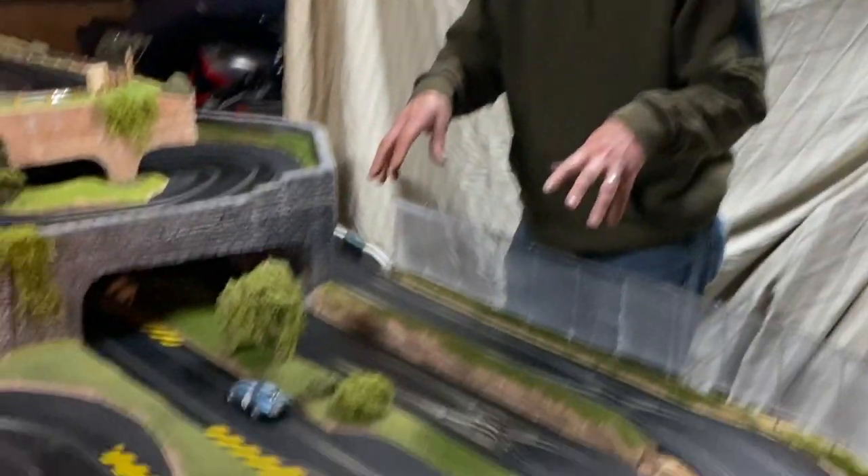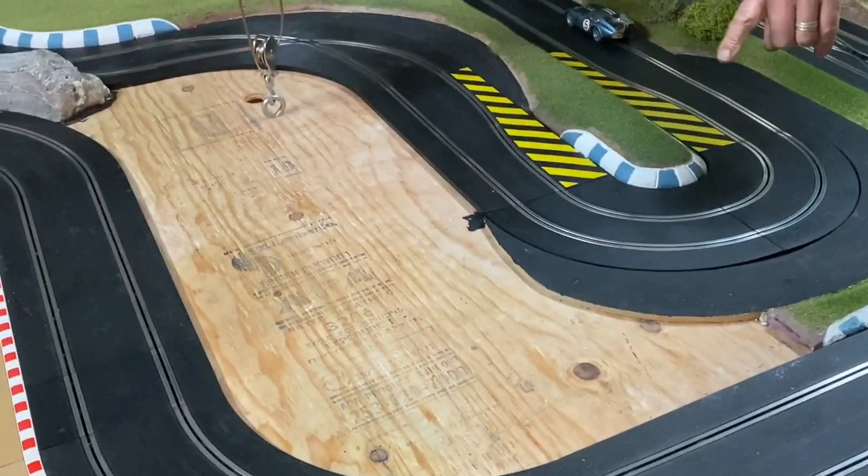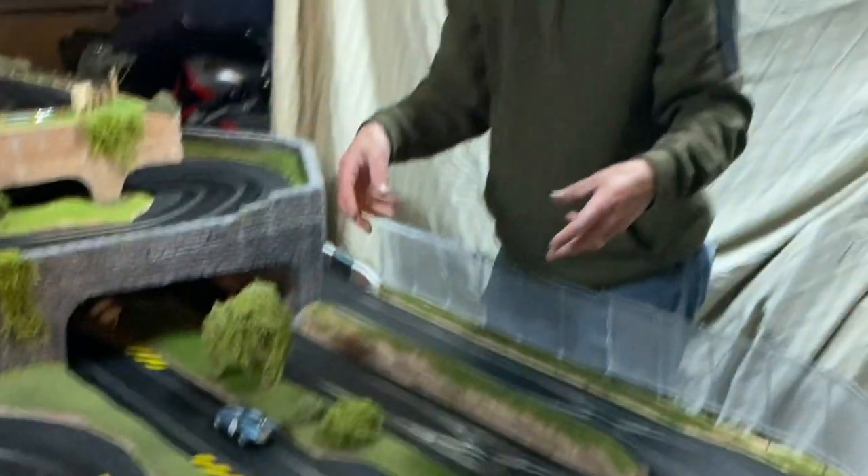Hi, I'm Boone. This is Boone's Slot Car Garage, and tonight we're going to go ahead and make some scenery. We have down on the layout — I went ahead and done all this area, and we need to complete this center section. So what we're going to do is use polystyrene foam board. We're going to cut the board, get it all placed and fitted, shape it, create rumble strips, and complete it in grass.